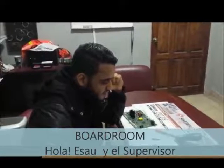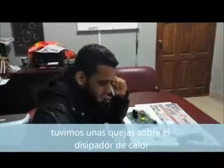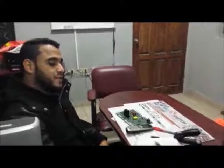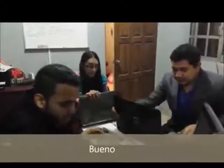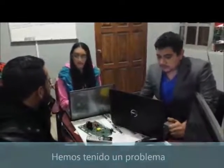Bring the supervisor — I need to talk about some complaints. Come here guys, come on in. Hello, good morning. What is the problem? We got a problem.